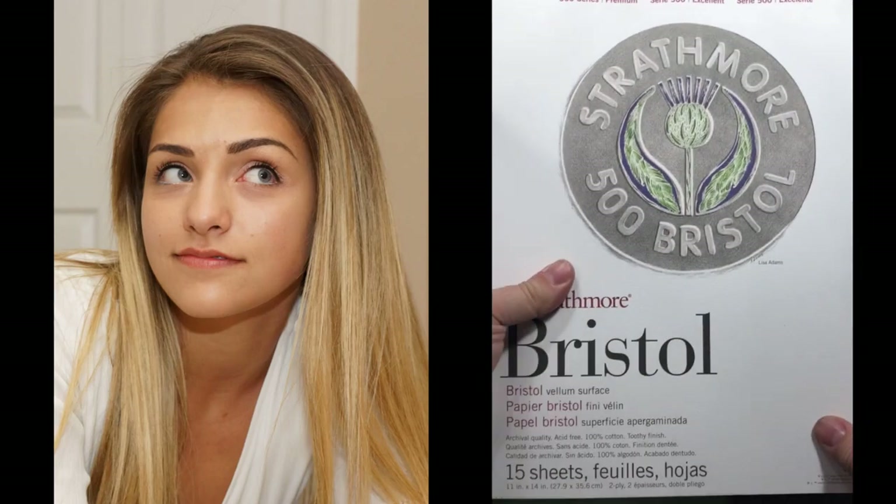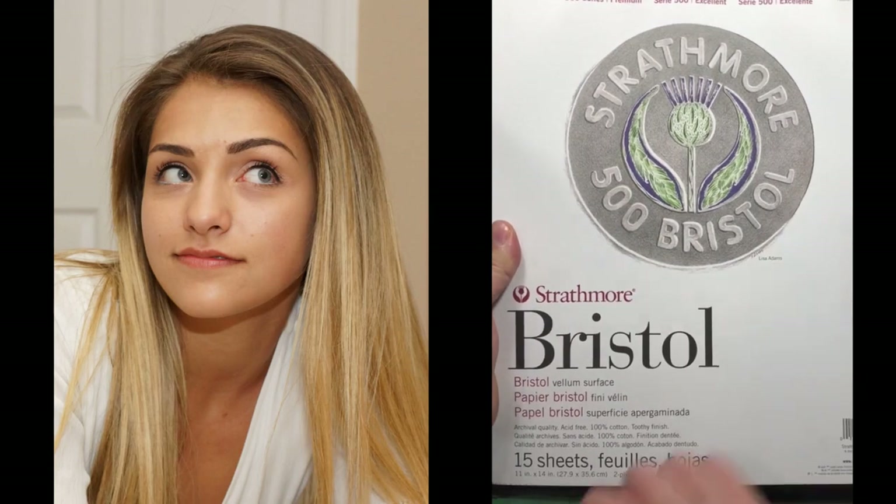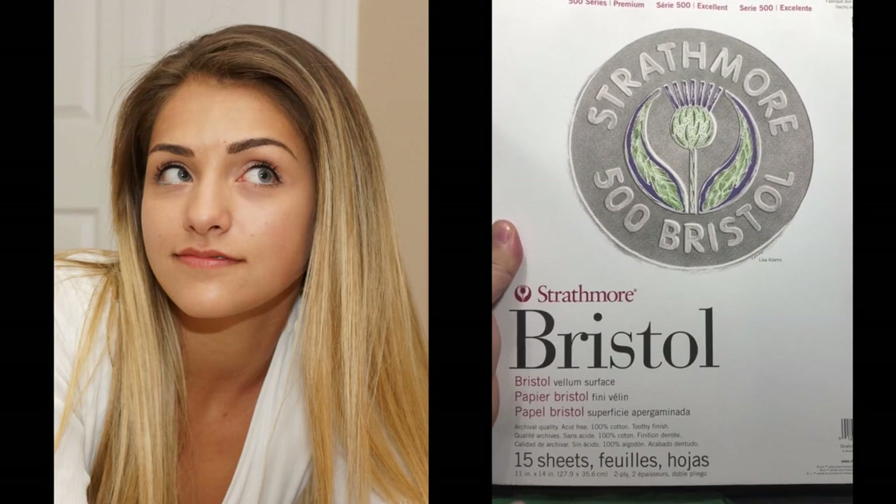So we're going to be working on the Strathmore 500 series Bristol, which is a really nice smooth surface that takes pencils really nicely. It's 11 by 14 inches, which is one of my preferred sizes.